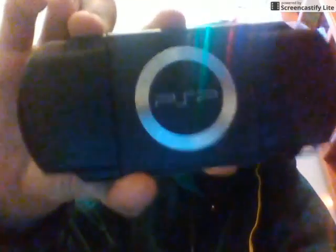So it's this. Hey look, it's a PSP, but that's not all it is. This is a special PSP because it doesn't have a disc drive. And also it has no screen.